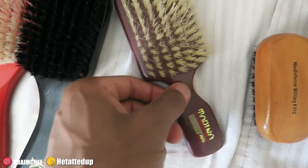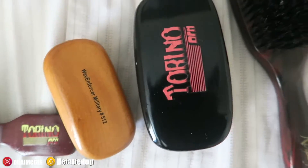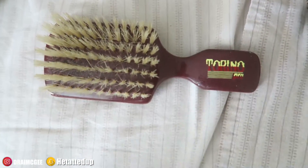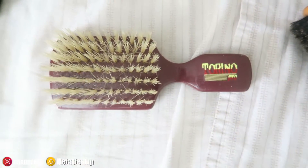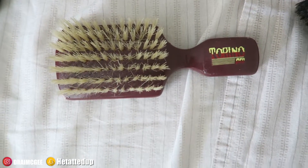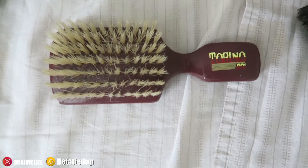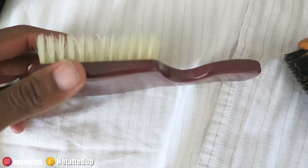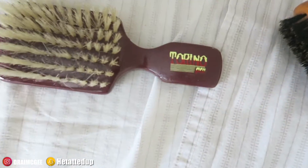I have a lot of Torino and Royalty brushes since they're the same company. Here's another Torino Pro medium brush. I don't use this one anymore — I bought it and used it for a bit, maybe when I take off my durag, but it just sits there collecting dust now. The bristles are still there, the corners are a little cracked, but it's a good brush — blonde bristles on a Torino Pro.